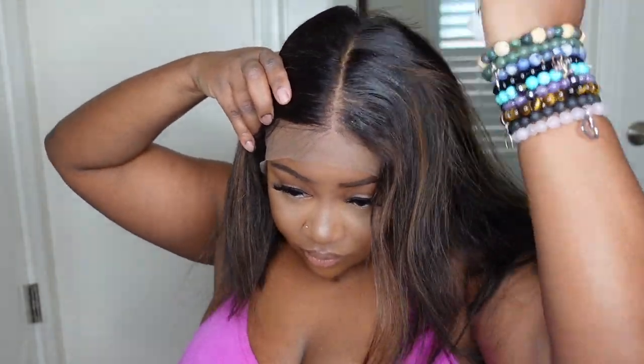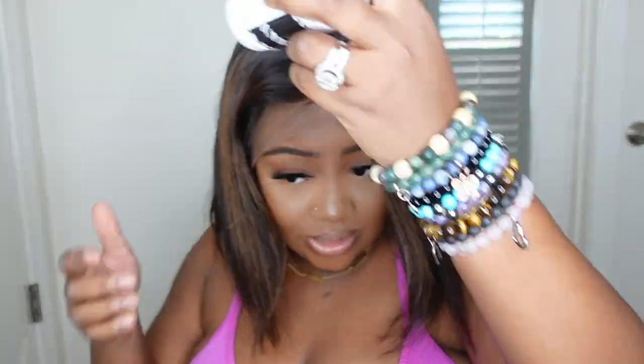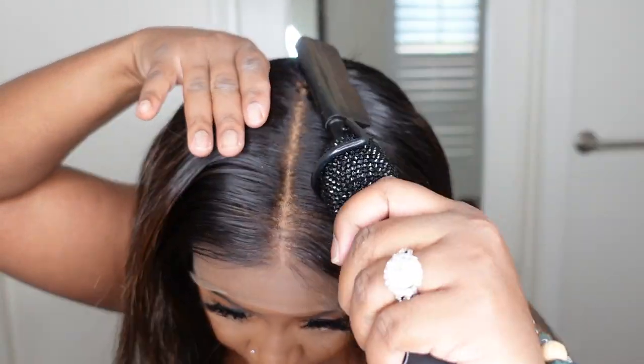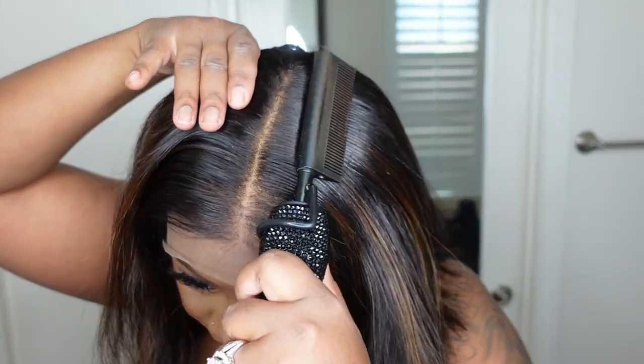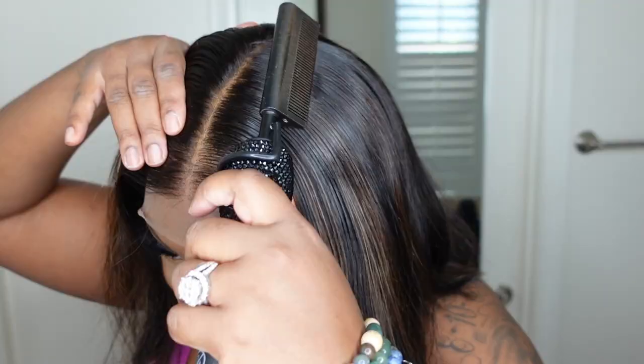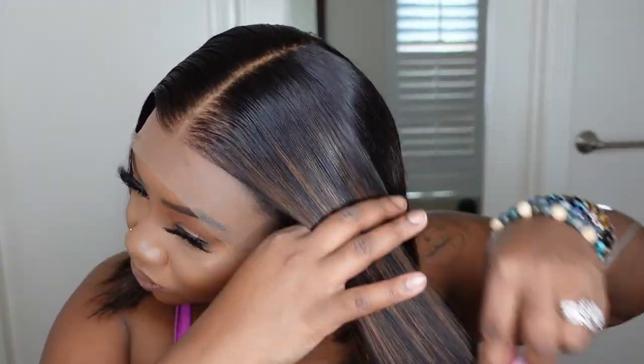I'm going to go ahead and add my wax. This is going to help lay down the center part and make sure there are no flyaways so everything looks flawless. My electric hot comb is from Bedekbeauty.com — I'll have it linked in the description box along with everything else. You can see the difference of using the electric hot comb. The wax will flatten everything out and give it a salon-esque quality. I forgot to use heat protectant, so I'm still going to use it — better late than never.